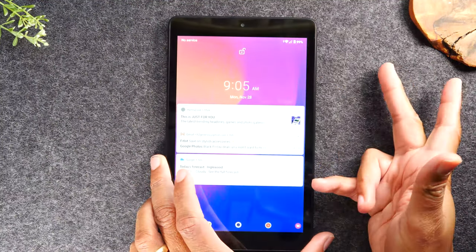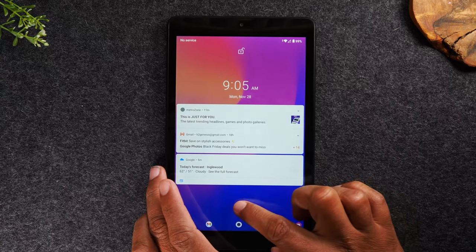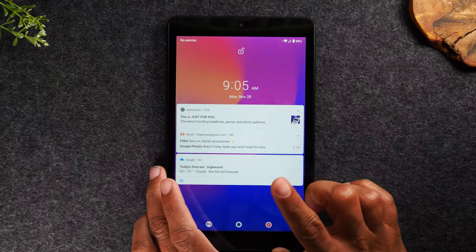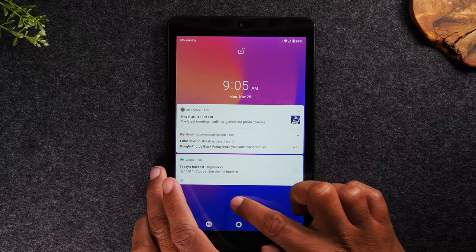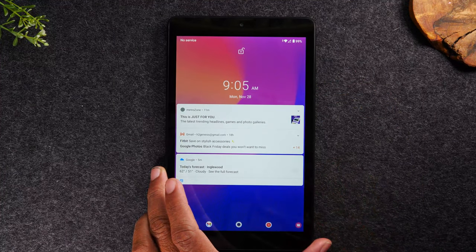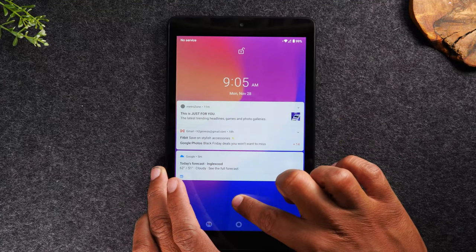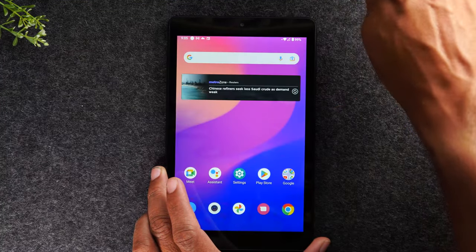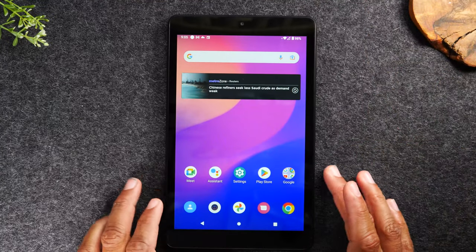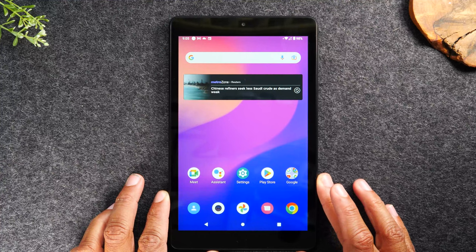To wake up the tablet, tap the button because it's asleep. Then to get into the tablet, take your finger, put it on the screen, and swipe up. Keep your finger on the screen when you swipe up — think of it like dragging your finger up the screen — and that will unlock the tablet. So that's our walkthrough of the exterior.